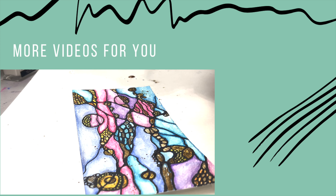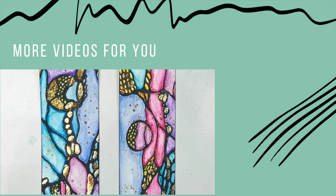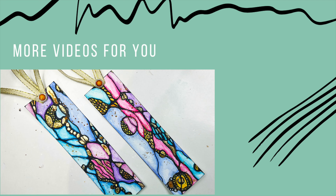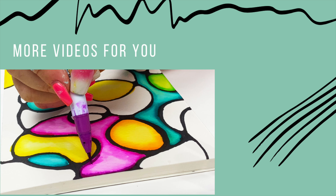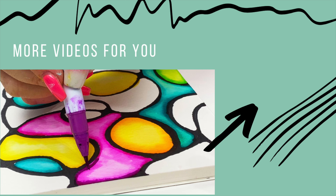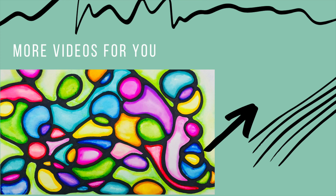I cut it in half and create two bookmarks to give away as gifts. The golden circles add such beauty to the neural lines and it is so meditative to make them. You can see my own version of neurographic art in this video right here and how much it helps me relax and create.